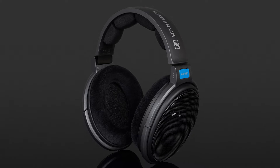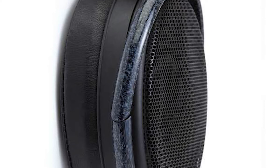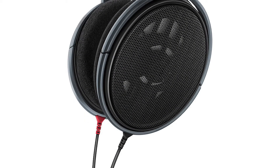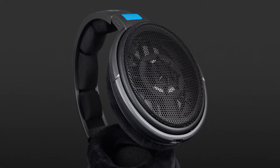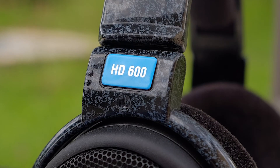There is zero noise isolation, making them useless for live monitoring or outdoor usage. The sound is amazing and the padding is pretty soft, though the proprietary cables are hard to replace. The clamping force is noticeable but with big pads the pressure is spread equally. The headphones are mostly plastic but still the build quality is amazing.